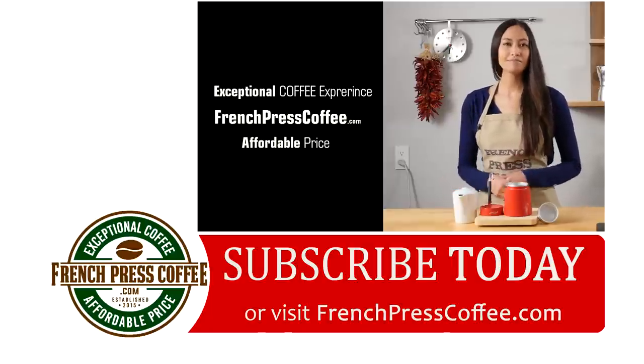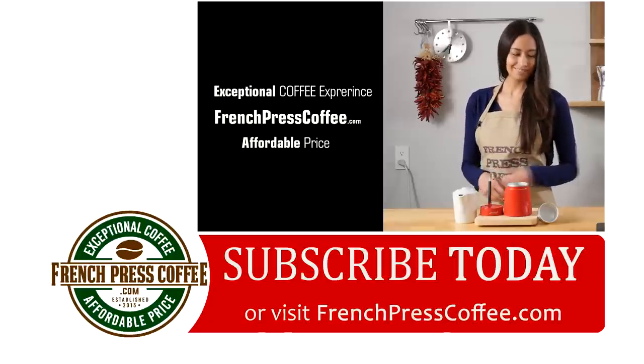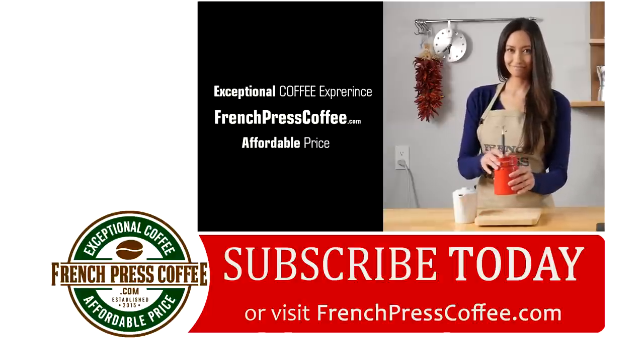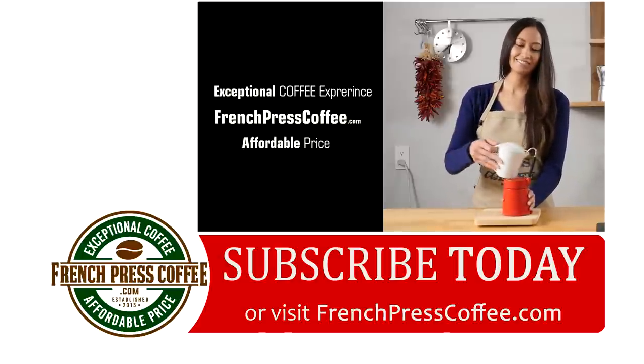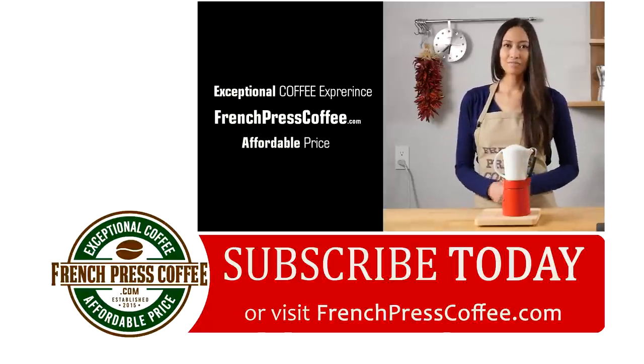And if you subscribe, we'll give you a great coffee quote. Thank you so much. And now for our quote: retirement is one great big coffee break.